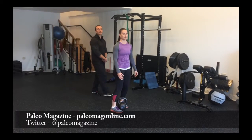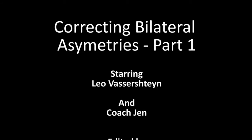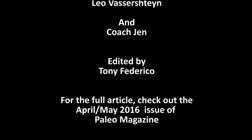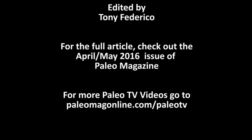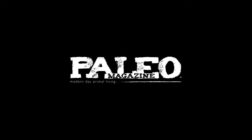Feel free to watch the next video on the kettlebell window. We'll see you next time.